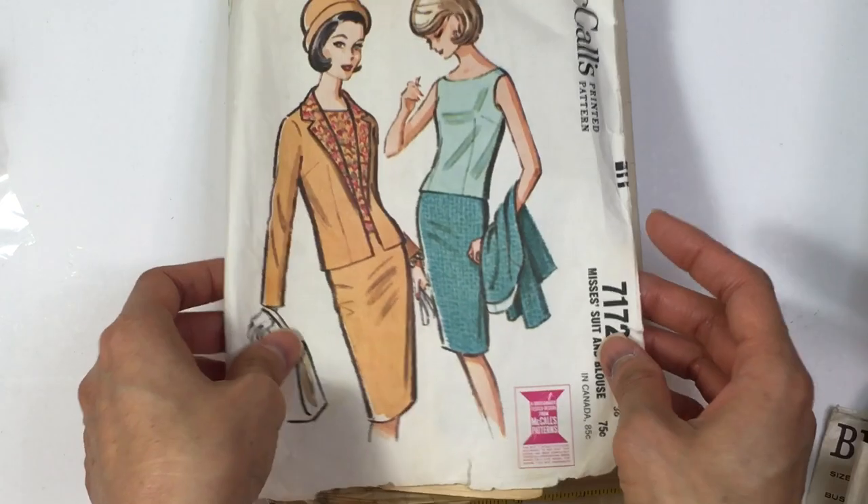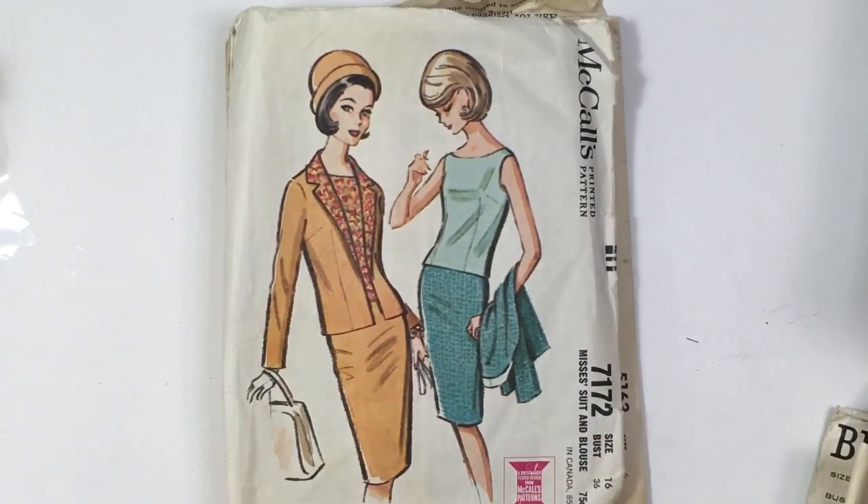If you enjoyed this video, please go ahead and give me a thumbs up down below. Hopefully I find more patterns — like a big lot of patterns somewhere at some estate sale soon, so they can add to my collection. I feel like I have a lot of 70s and a lot of 60s. Please subscribe to my channel to see more videos from me. Thank you so much for watching today — I'll talk to you next time. Bye everyone!